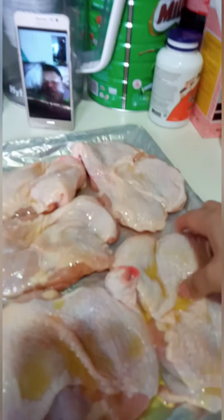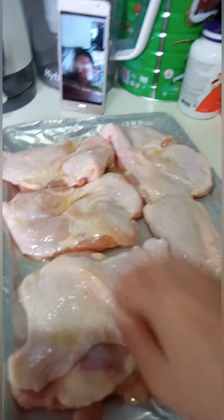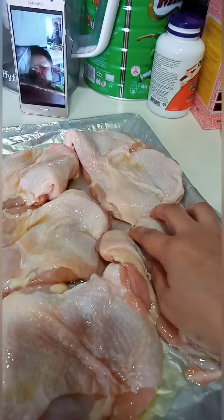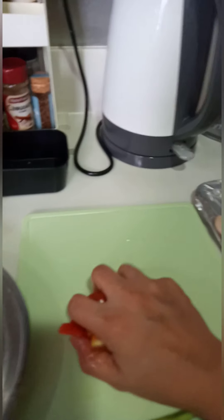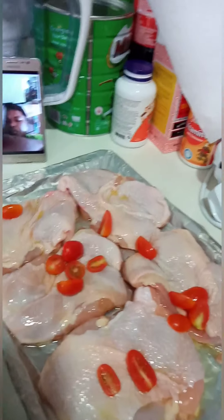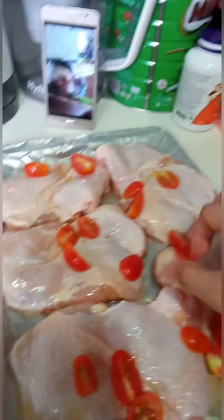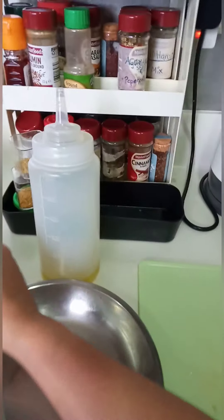We'll just marinate and season it. Add olive oil. Then turn it over like this. Add the cherry tomatoes.